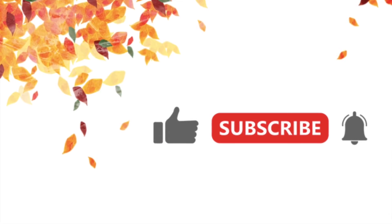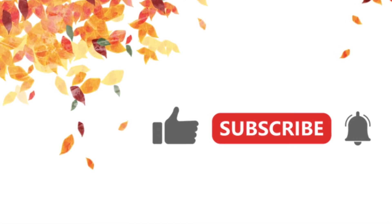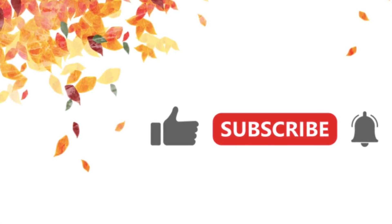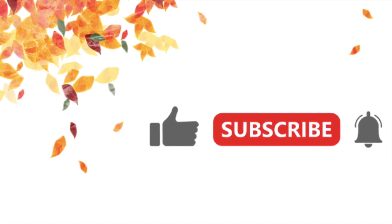Suscríbete y activa la campanita para recibir notificaciones de nuestros próximos videos. También marca like y comparte el link con otros. Hasta la próxima.